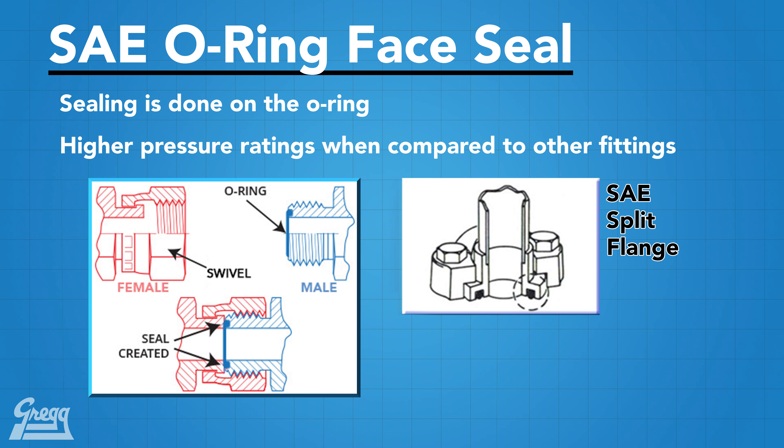This connection is similar to the SAE split flange connection in concept, which we have discussed in previous Heads Up for Hosers videos. The difference is, instead of using a flange kit to connect the fitting, we use the actual thread.